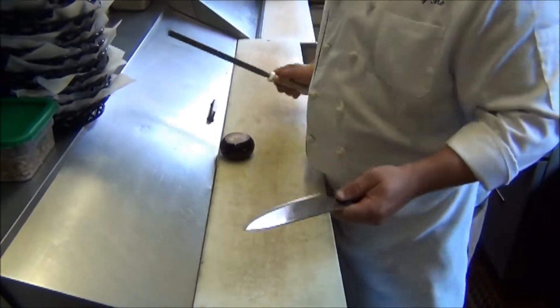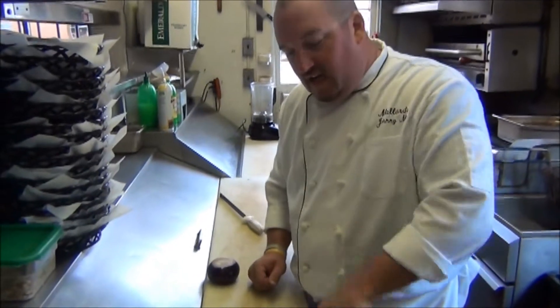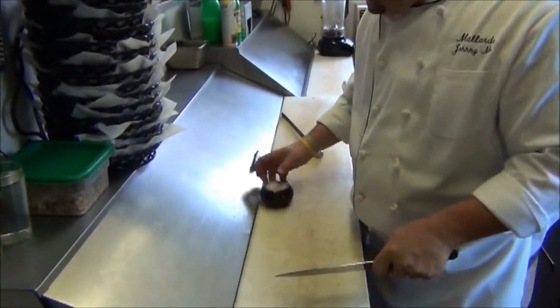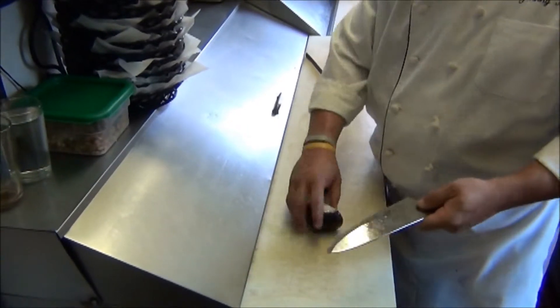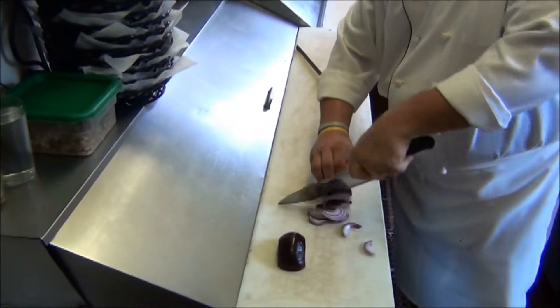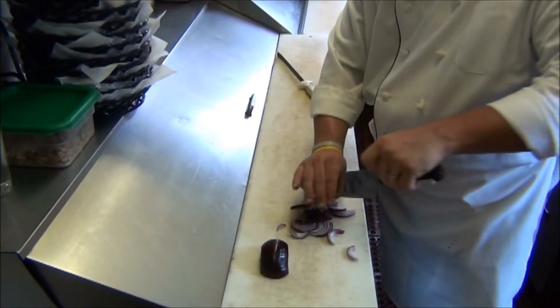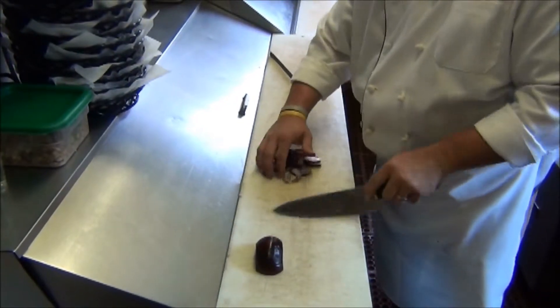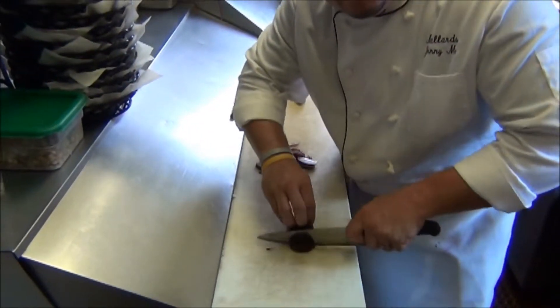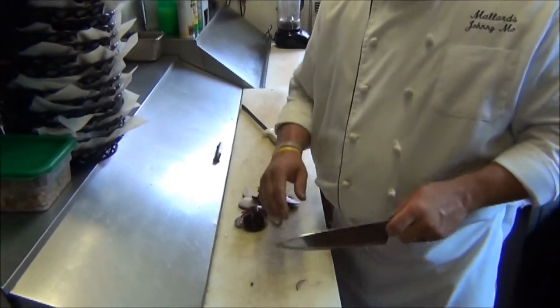So, once again: proper way to hold a knife — index finger, thumb, three fingers around it. Always keep the knife in contact with the cutting board or cutting surface. We have an onion, we've got a nice sharp blade here. Good way to do it: rocking, keeping the blade on the cutting board. Nice, uniform cuts — that's Julienne. And you can do fun tricks like this, because the most dangerous thing in the kitchen is a dull knife. So always keep your knife sharp, always hold it properly, and you can rock the kitchen too.